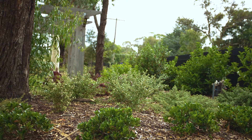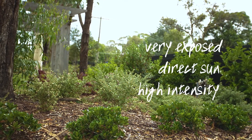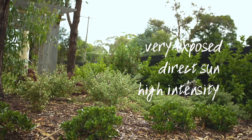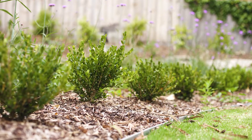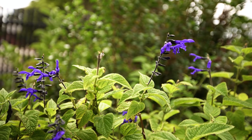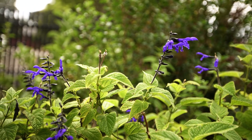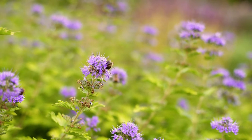Just a recap of what we spoke about. Understanding what a full sun area is is really important — it's an area that gets a lot of sun and the intensity of that sun is really warm. Understanding what plants you should plant in these areas, but also look for things that are drought tolerant and low maintenance, because most of these plants do like areas that are full sun and quite exposed.